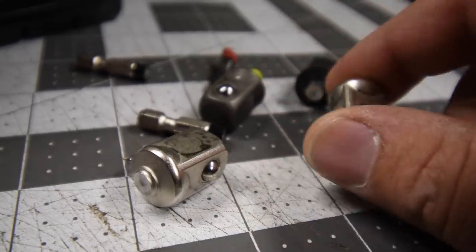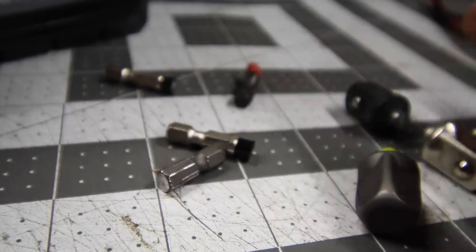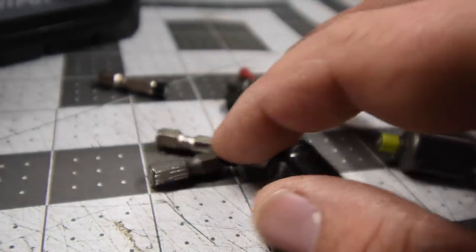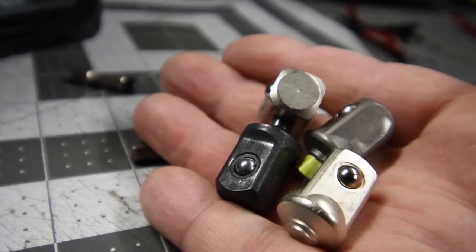During this single episode we destroyed two Makita, one Ryobi, and one Milwaukee quarter-inch hex to a half-inch adapter.